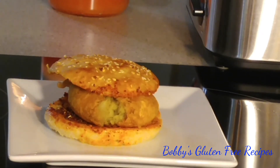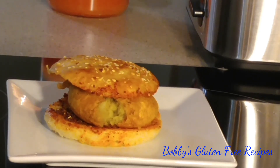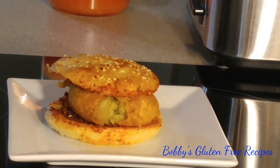Our gluten-free vada pav is ready! You can make this at home but you have to do it in different batches — first make your buns, then go ahead and make your vadas. If you like my video please give me a thumbs up, please subscribe, and I'll come back with more gluten-free, sugar-free, dairy-free, and soya-free recipes. Thank you guys, love you!